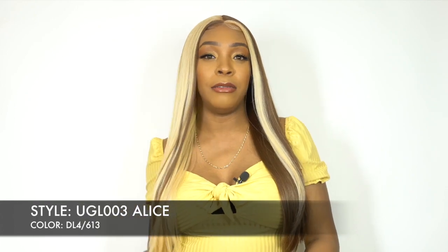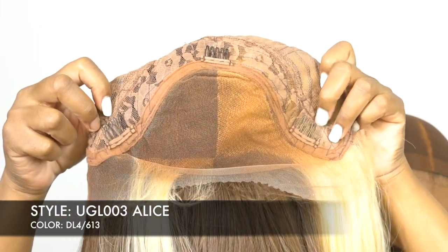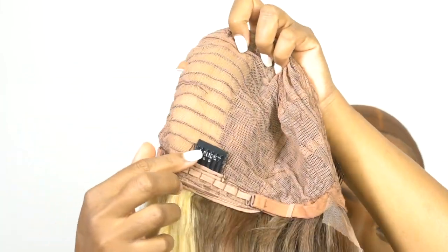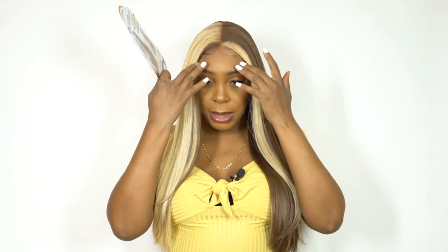For the cap, you have three combs around the frontal, one comb at the back with adjustable straps, and a stretchable mesh material cap. That is one of their antibacterial caps. The hair is heat safe — it doesn't say up to how much, but it's definitely heat safe. I did add some heat on top just to flatten everything down and make everything stay in place.